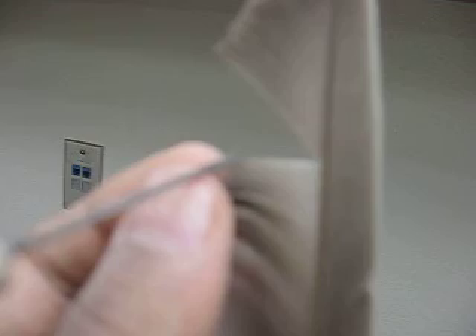The barbules are on the barbs. The barbules are like really small, tiny things coming out of the barbs — so the barbules. And then there are hooks up top that hook to the barbules.